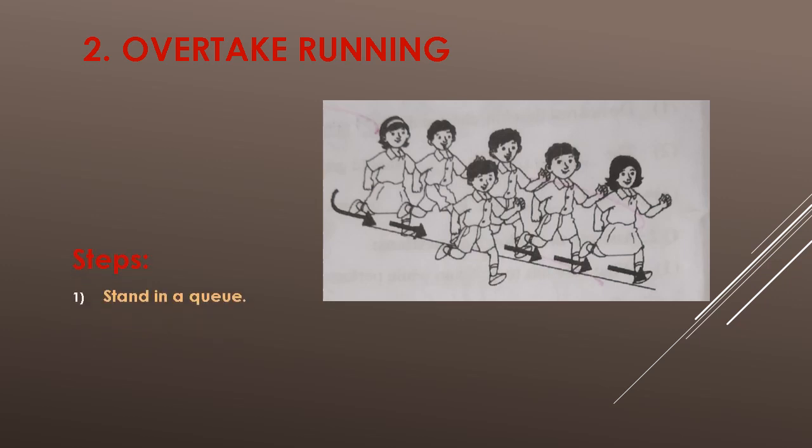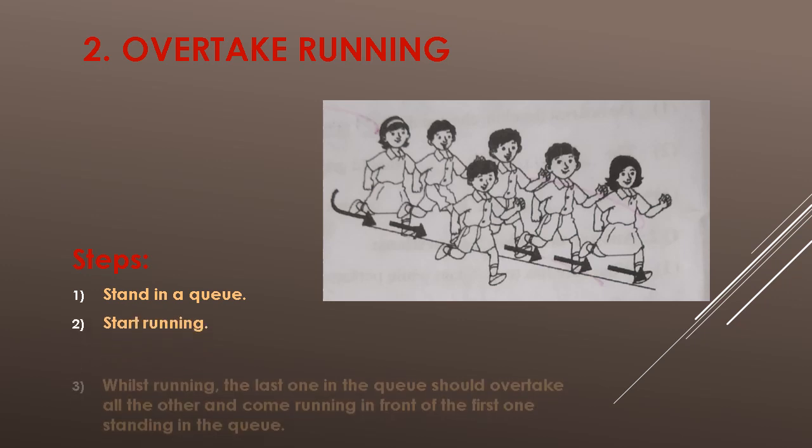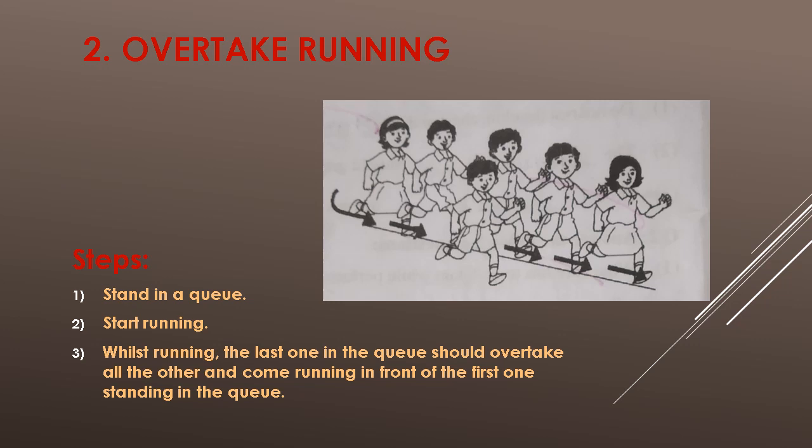Steps: First, stand in a queue. Second, start running. Third, whilst running, the last one in the queue should overtake all the others and come running to the front of the first one standing in the queue.